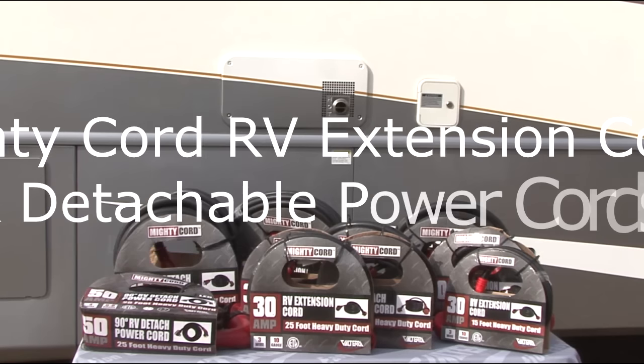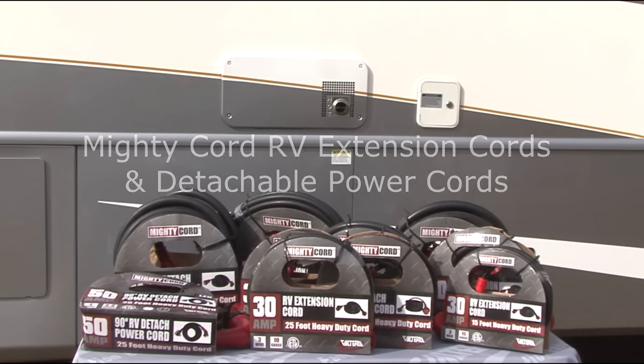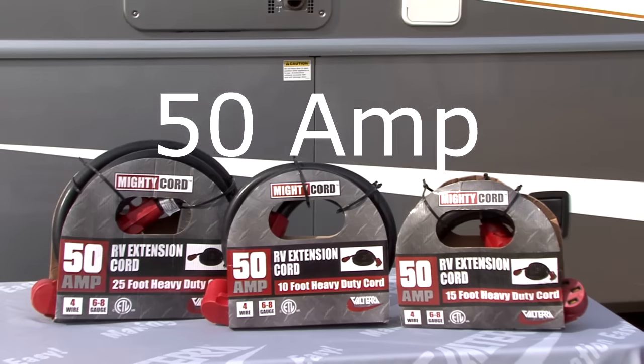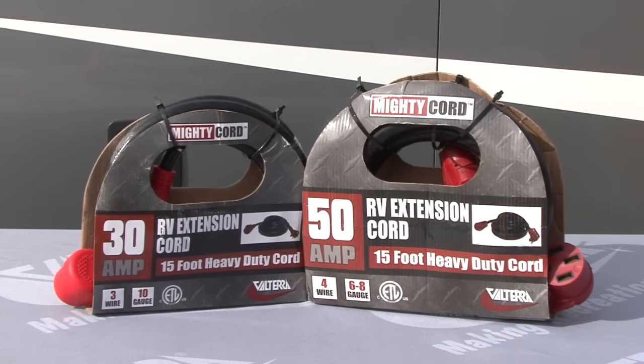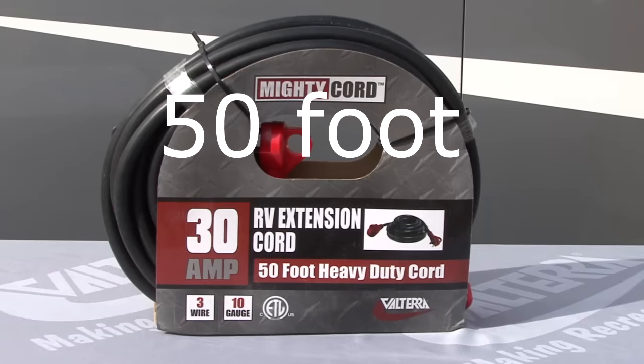Valterra Products has you covered with their full line of Mighty Cord RV extension cords and detachable power cords. The Mighty Cord extension cords are available in both 30 and 50 amp models and in 10, 15, 25, and 50 foot lengths.